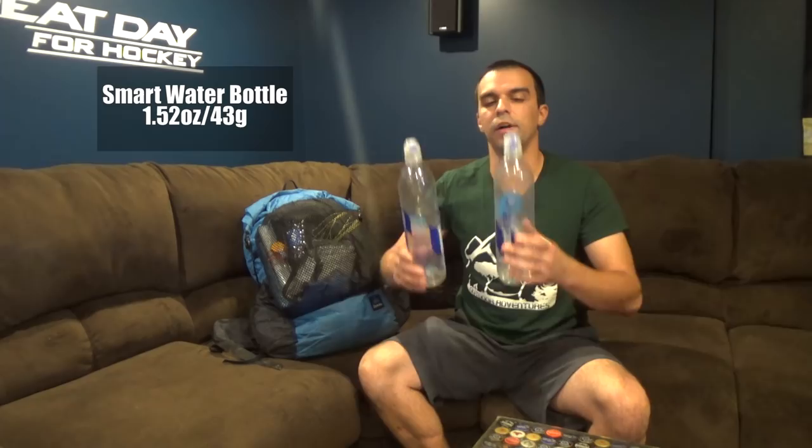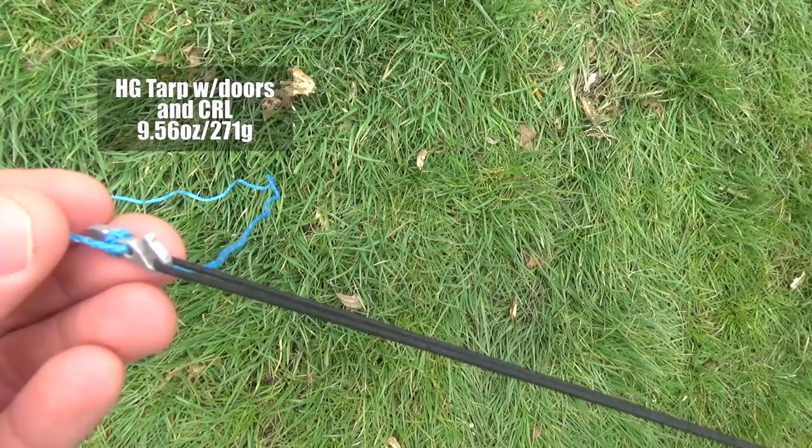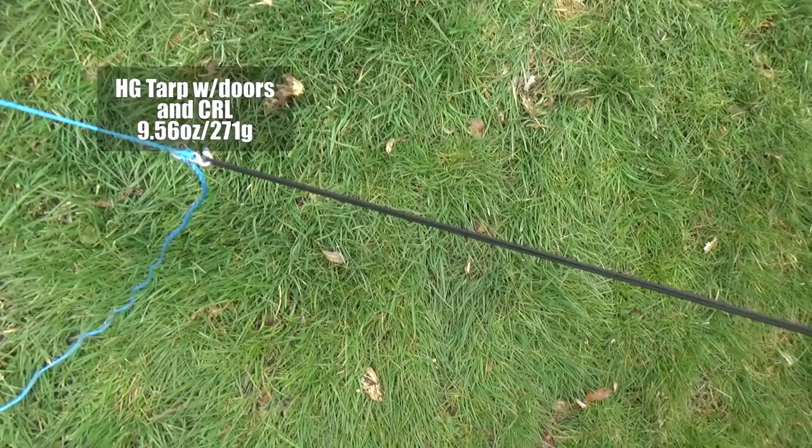In the mesh pocket is my tarp. I'm using a hammock setup — this is a Dyneema composite fabric, formerly Cuban fiber, tarp from Hammock Gear. This is the standard tarp with the doors. I have a Dutchware continuous ridgeline on here, which makes adjusting it a lot easier. I also have a pair of hookworms that come down onto the sides of the tarp, making setup really easy when you get to camp. The Hammock Gear tarp weighs just under 10 ounces — it's perfect.